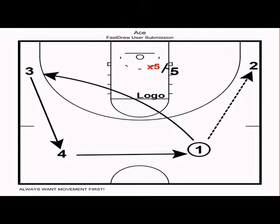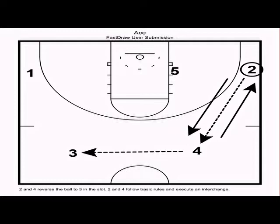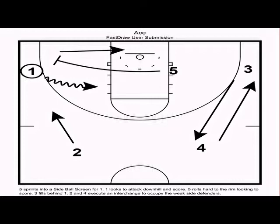The next action is called ace. Just like spread, we want movement before the action. We start with a slot-to-wing pass — two is looking inside, five is sealing. If the sweet catch isn't there, we reverse the basketball, then pass slot to wing again with a logo cut, and the five man sprints into a side ball screen for one. Both players look to score — five rolling hard or popping back for an open three, one driving downhill. The near-side two man fills behind in a circle, and three and four execute a weak-side interchange.